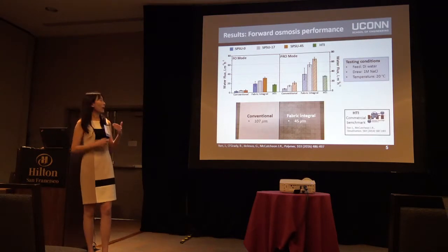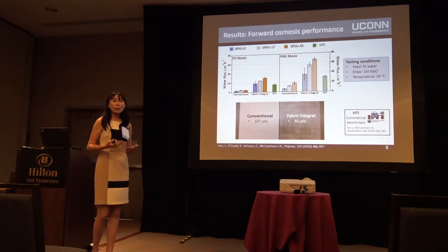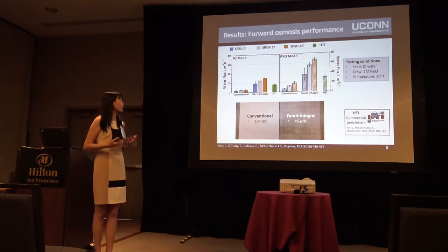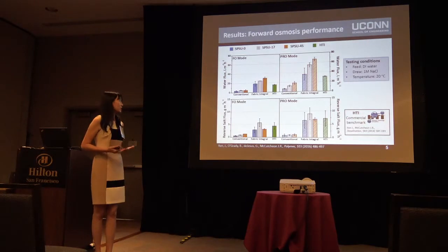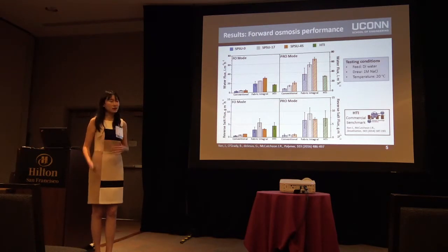Finally, we compared our best membrane with the commercial benchmark from HTI, showing a two times increase in water flux. Another performance metric is the reverse salt flux, which should be as low as possible. Our fabric integral membrane shows somewhat higher reverse salt flux than the conventional ones, but when compared with the commercial benchmark, it still shows very good performance. Overall, we doubled the water flux while maintaining comparable reverse salt flux.